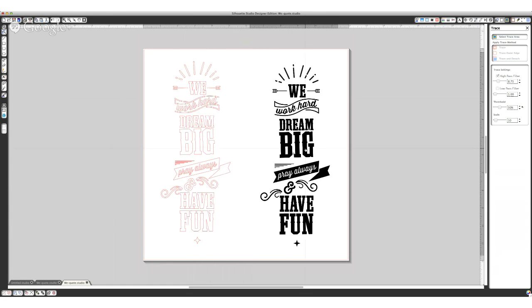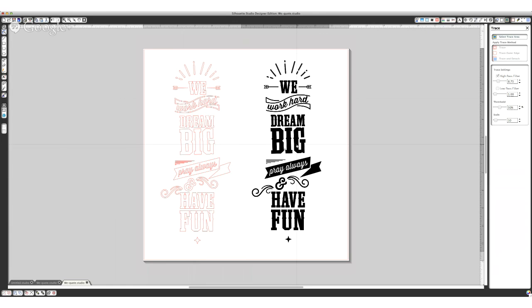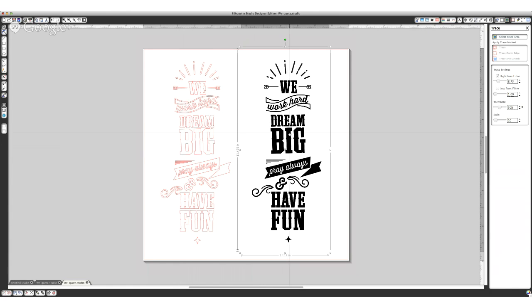And you can see when I move my PNG file, here is exactly what your cutting file is going to look like. You can actually just throw the whole black piece away because the Silhouette software isn't going to care about it at all — the only thing it sees are these red cut lines that we have created here.